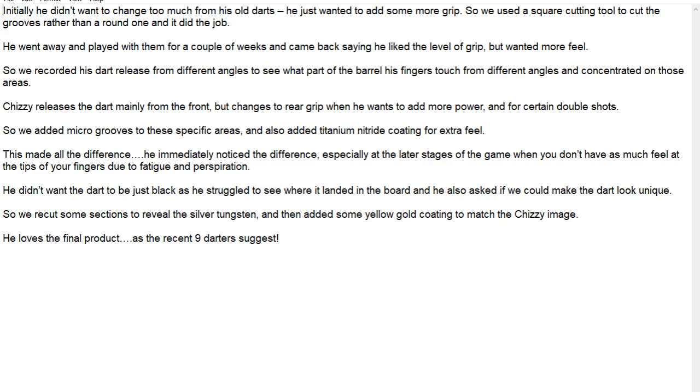I feel it more with the gold titanium. Then it says that made all the difference — he immediately noticed the difference, especially at the later stages of the game when you don't have as much feel on the tips of your fingers due to fatigue and perspiration. He didn't want the dart to be just black as he struggled to see where it landed in the board, and he also asked if they could make the dart unique, so they put little cuts in it to reveal the silver tungsten and added the yellow gold coating to match the Chizzy image.